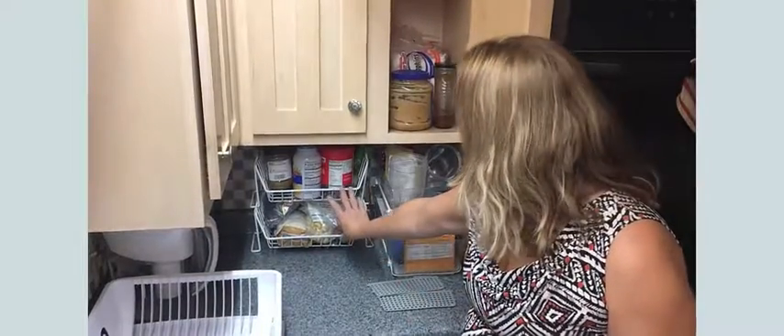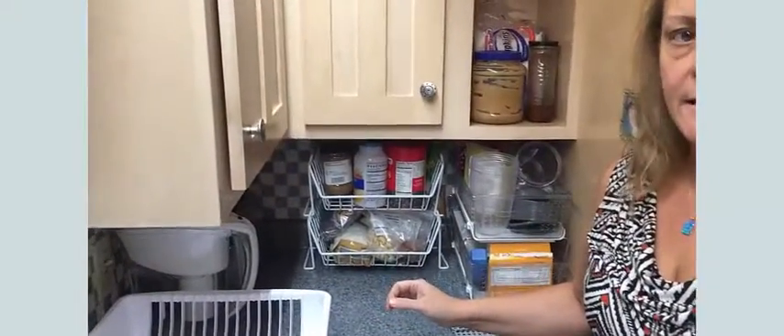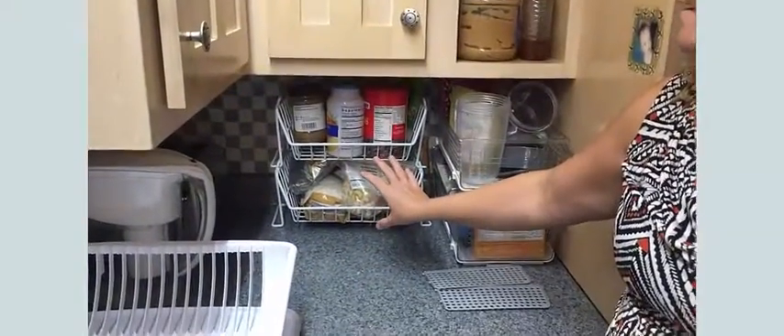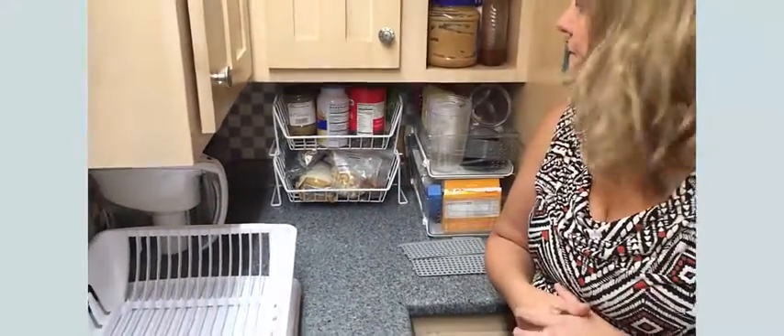The other area here is just a stacking basket, and again it takes advantage of the deep space and still makes things easily accessible. I can certainly pull it out if I need to get into it more closely.